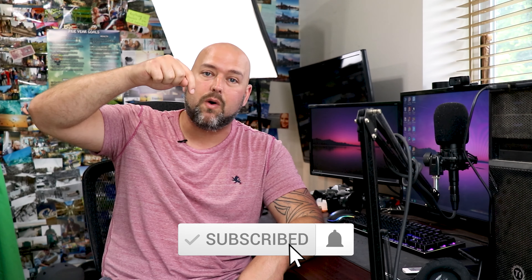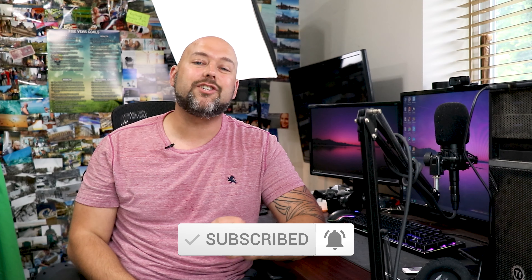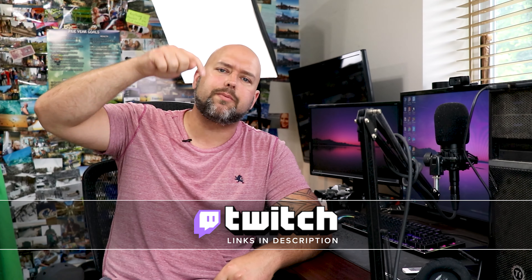Welcome back to the channel, friends. If you're a regular, don't forget to drop a like and leave a hashtag down in the comments to let me know who you are. If you're new and you like videos and tutorials related to videography like this one, don't forget to subscribe by hitting the red subscribe button below and ring the bell next to it to be notified when I post new videos. I also stream on Twitch pretty regularly, so feel free to drop in and say hello — link always in the description below.